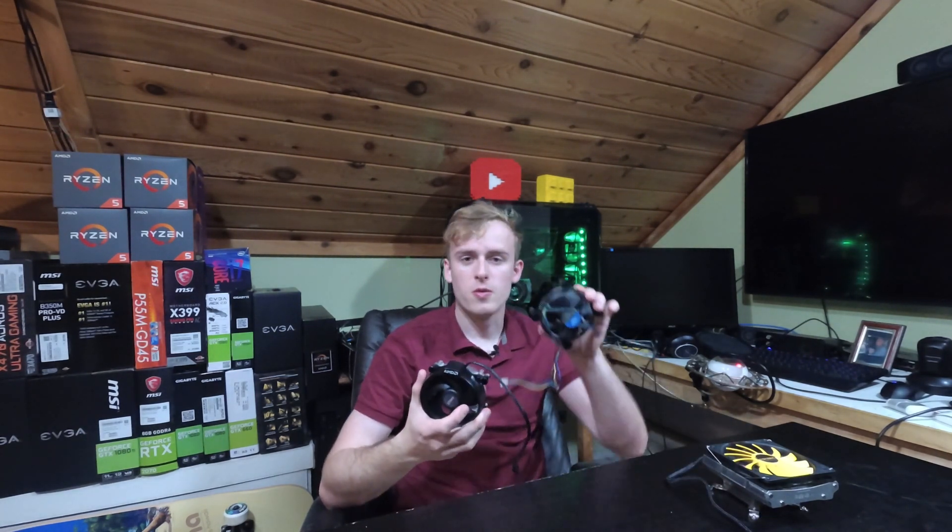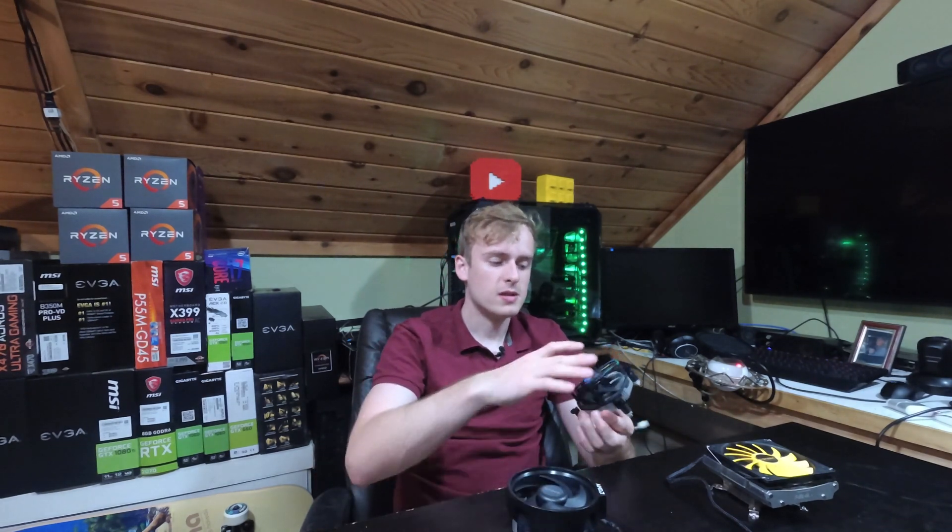Hello, my name is Jay and welcome back to my tech vault. Today, since this week we're focusing on cooler-based videos, I wanted to go through one and basically take the difference between an AMD CPU cooler and an Intel CPU cooler, and go through and talk about the pros and cons of each.